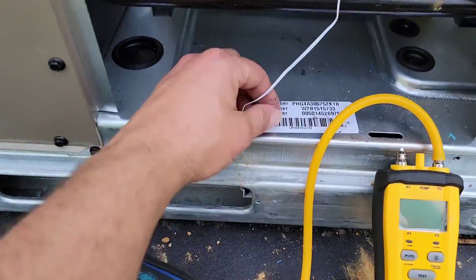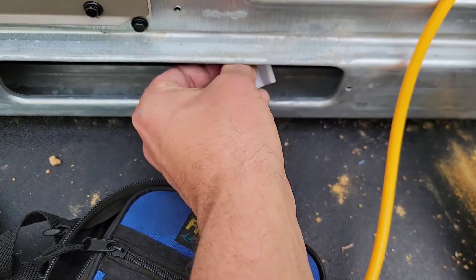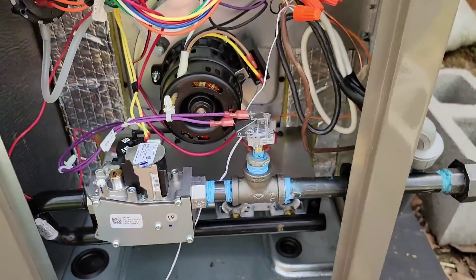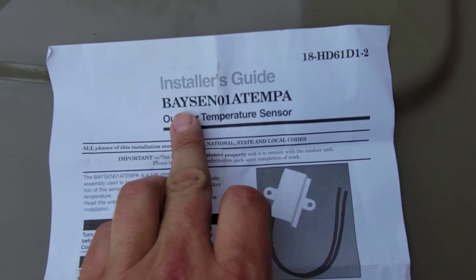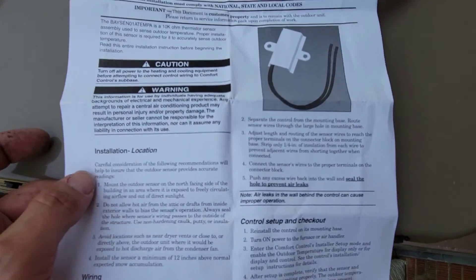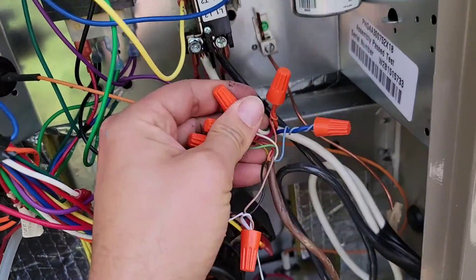This right here is the outdoor sensor — a BaySense sensor, part number B-A-Y-S-E-N-0-1-A-10. I've got some paperwork on this if you're interested in the part. This is the outdoor sensor I used.